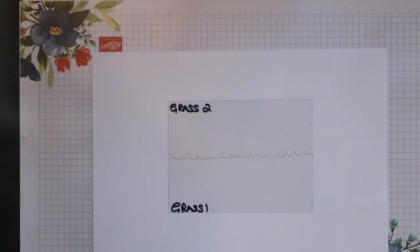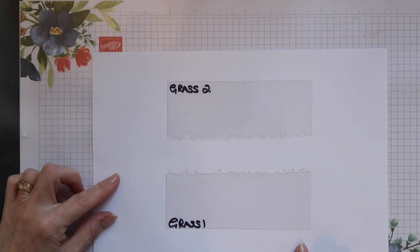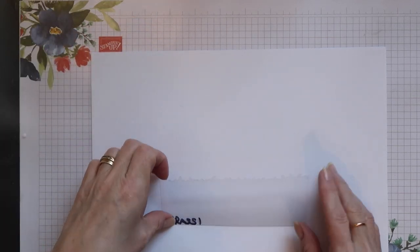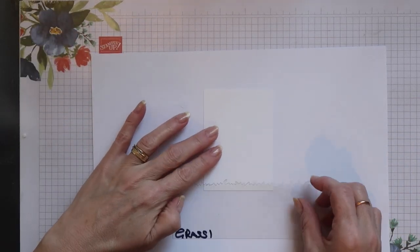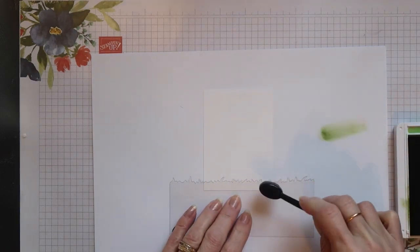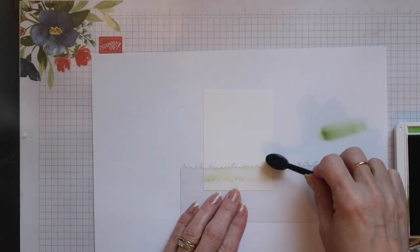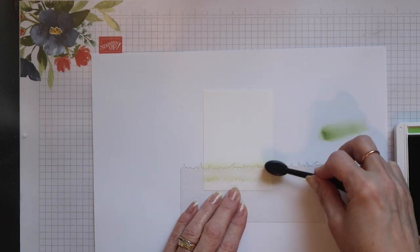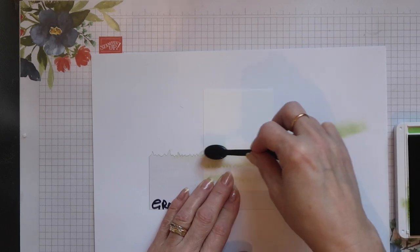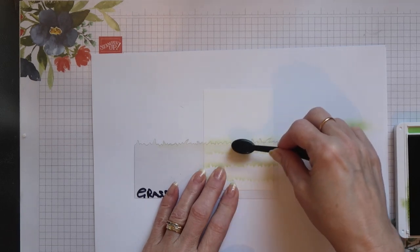This is how it will look when it's been cut. You'll end up with two stencils - the positive and the negative - and both can be used on your projects. I'll use the positive first of all. I'm just using some Granny Apple Green ink and a blending brush and I'm lightly applying the ink to the top edge of the stencil. You can use different parts of the stencil to give you a different look each time and just work your way up the cardstock.